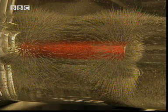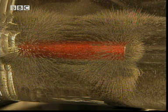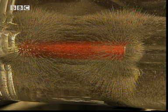Further away from the magnet, the filings are wider apart, and that shows that the magnetic force decreases the further away you are from a magnet.